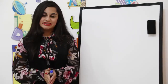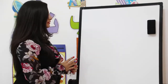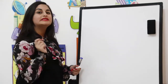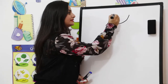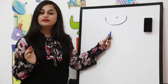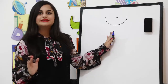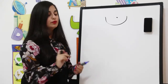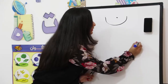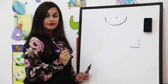Hi everyone, this is the last video where I'm going to teach you the four last alphabets. Let's start with the first one: the alphabet Noon. Noon is written this way when the alphabet before it doesn't connect. Now I'm going to teach you how we write it at the beginning of the word — a small teeth shape, and then we put a point.